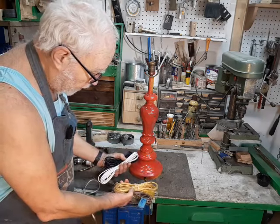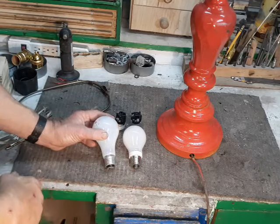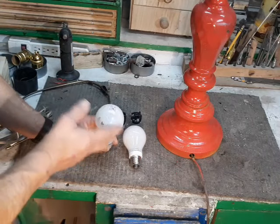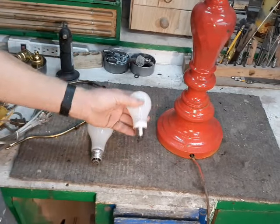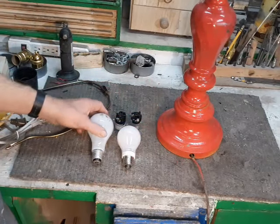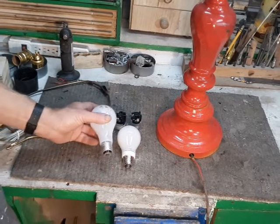The next decorator decision is: do you want a three-way bulb or a one-way bulb? A three-way bulb has three settings — one very bright, one in the middle, and one dim. With a one-way bulb you get whatever brightness it is. This is an LED bulb which looks like the old style Edison bulb.